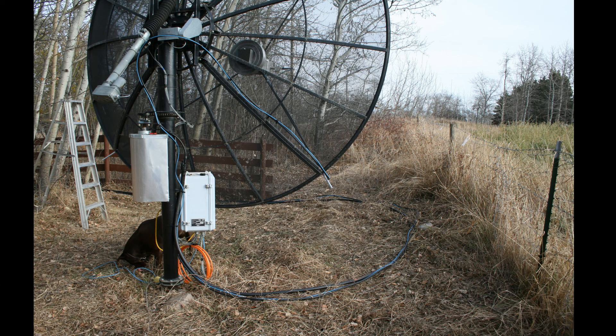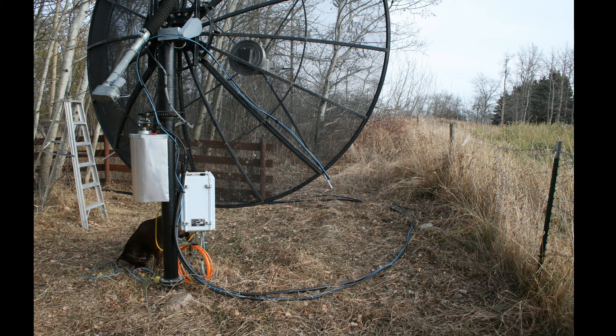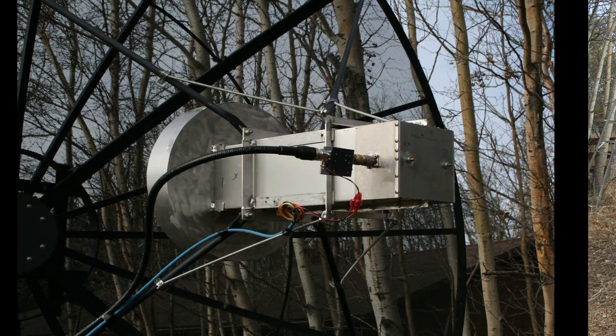My earlier dishes were simple to get at. Being a small TVRO dish, you tipped it down and you could just stand on a step ladder to reach the feed. That wasn't the problem. The issue with my earlier dish was swapping out feeds. My first feed was a large septum for 23 centimeters. It's when I built my second one for 13 centimeters that I ran into the issue of how do you change out the feeds. There had to be a better way of doing it.